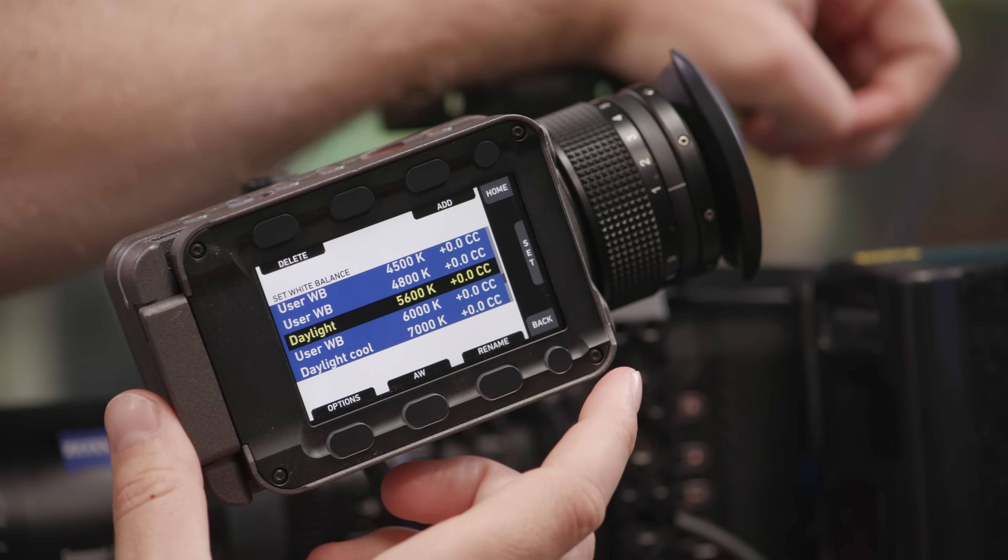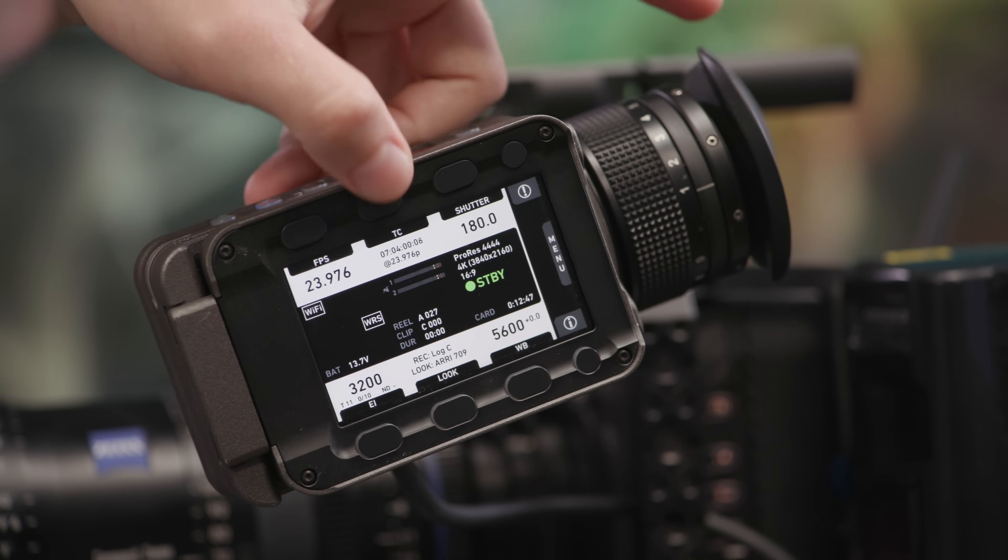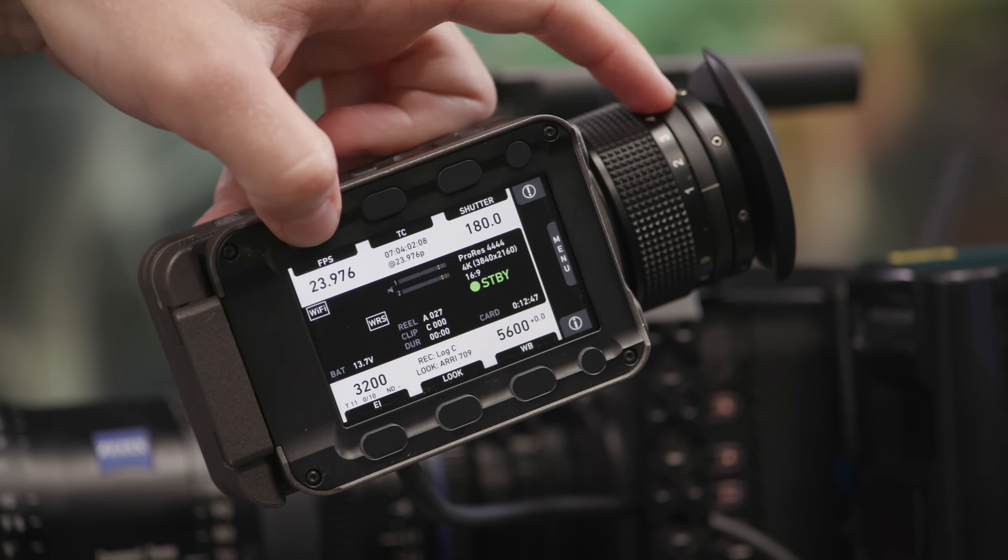White balance is pretty self-explanatory — you have full control over white balance as you would expect, as well as shutter, timecode, and FPS or frames per second.